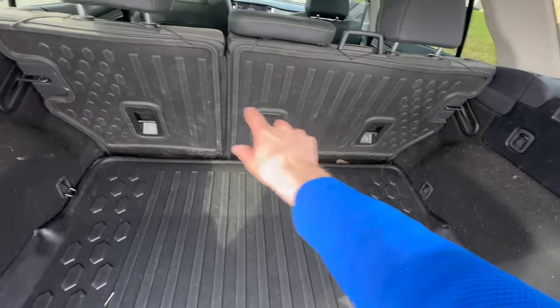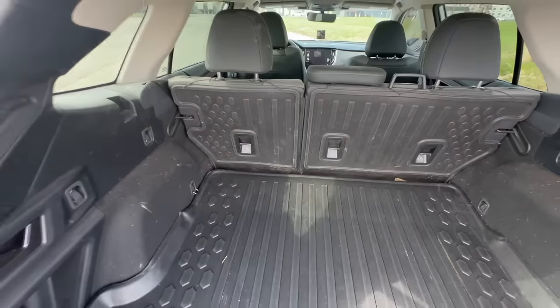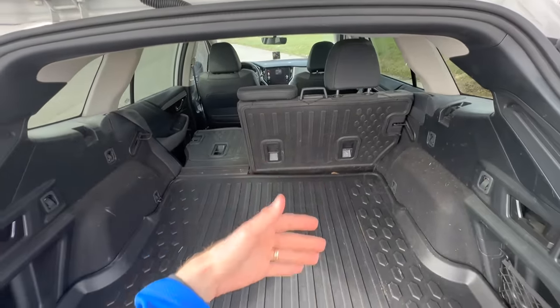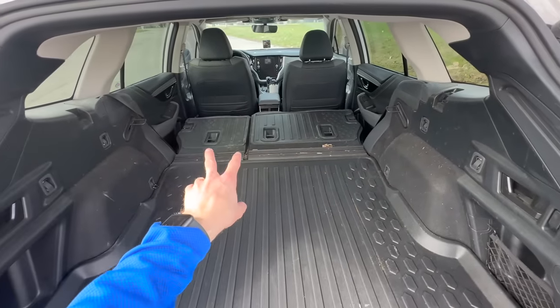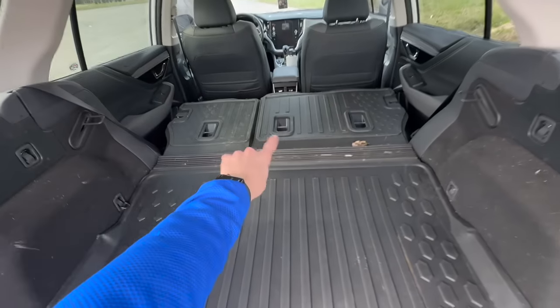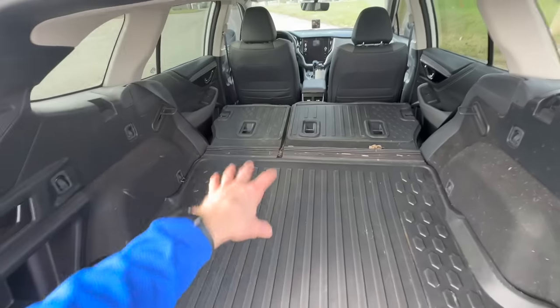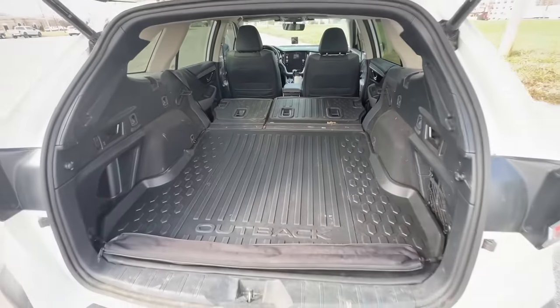On the rear of the seat you can get what's called a rear seat back protector. I added this because we have a dog, and we sometimes load up mulch, flowers, or other things that can dirty the carpet material back there. It attaches with Velcro so it's very easy to take off and clean, and it's durable and keeps the cargo area protected.